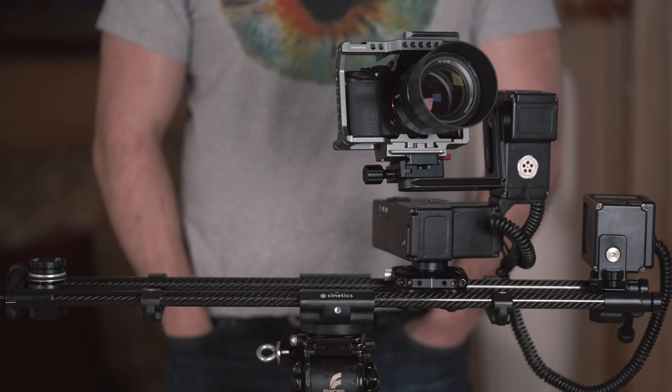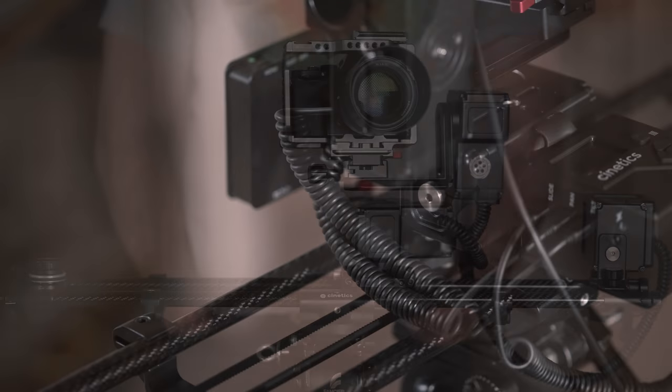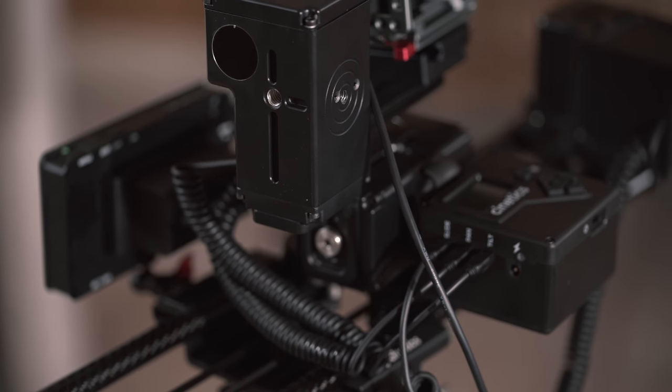Here are some things I believe should be improved on the next generation of the Lynx. I would like to see a better cable management system — the cables sag too much and can get in the way of your shooting; they can get into the tracks and make things a little rough. Next, I would like to see improved battery life. Even though 3 hours is great, I would like to see something closer to 10 to 12 hours, because that is the typical day of shooting.